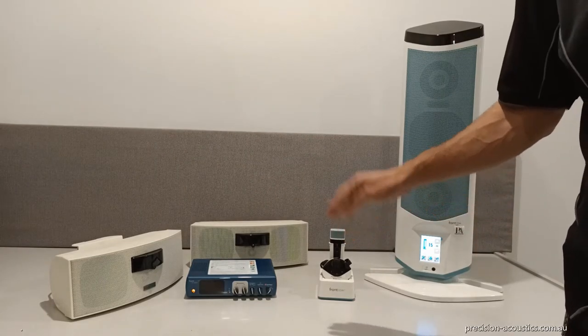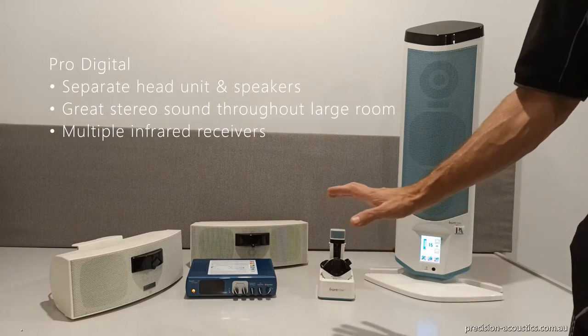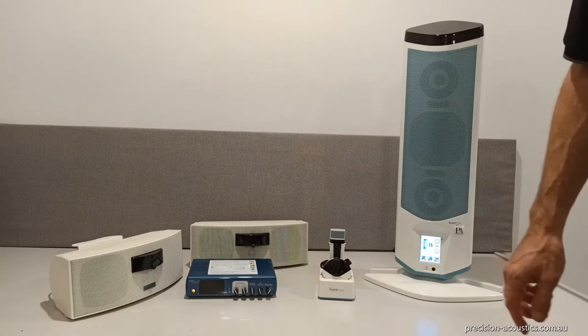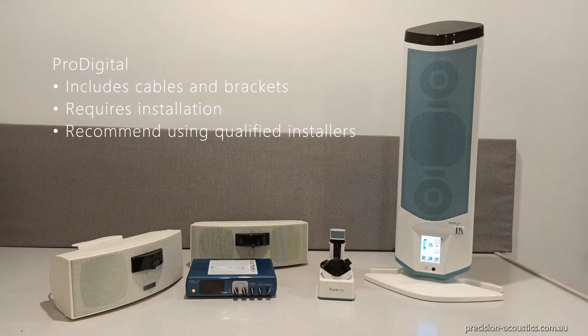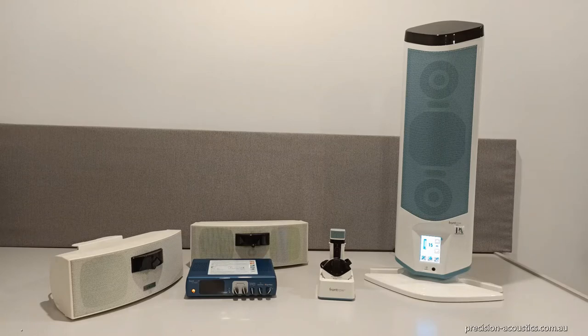With this system, you end up with four speakers and two additional infrared receivers. This provides great stereo sound, and no matter where you are in the classroom, it will be connected to the microphones. We do recommend using our installers because there's cabling required, and it's important to have the speakers mounted in the right location to get premium sound.